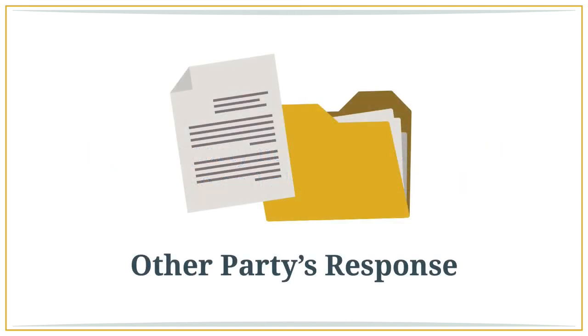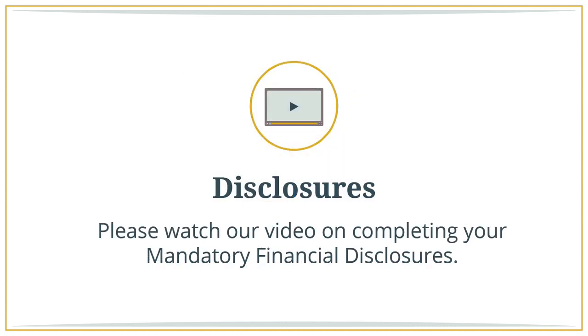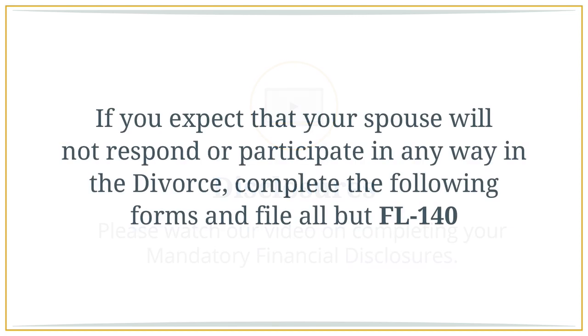If your spouse files a response, you will both need to complete your disclosures. Otherwise, only you need to prepare the disclosure documents. Please watch our do-it-yourself video or review our instructional templates on completing your mandatory financial disclosures — they are very important and need to be done correctly. If you expect that your spouse will not respond or participate in any way in the divorce, complete the following forms and file all but the FL 140.